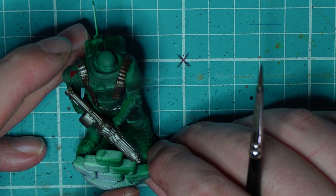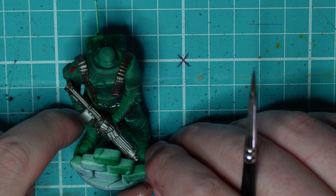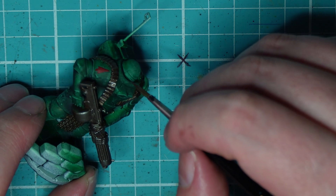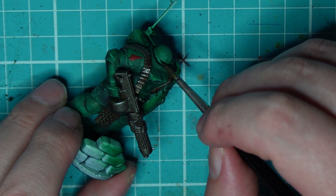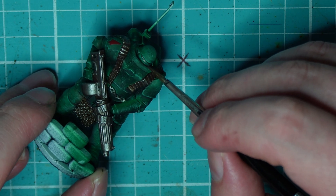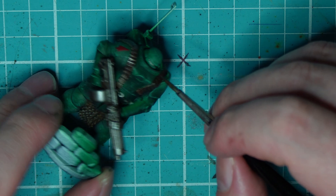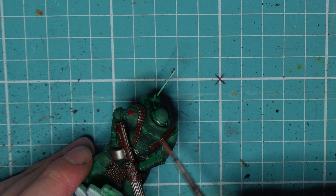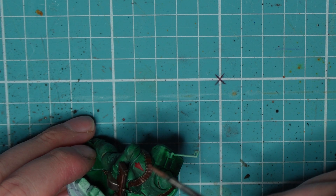The good news for all concerned — especially me — is that things have actually been incredibly smooth, and I may have been catastrophizing a little bit. Setup was super simple: all I had to do was take the printer out of the box, remove a bit of packaging, and plug it in. The Mars 5 Ultra essentially looks after itself. All you need to do is remove some film from the tray, the LCD, and the build plate, and the machine does the rest.